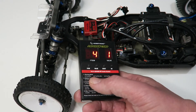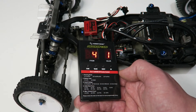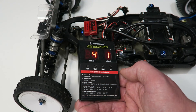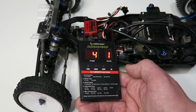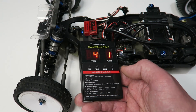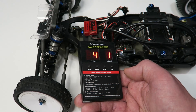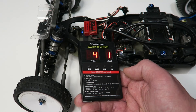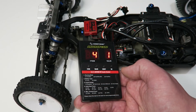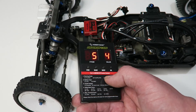Item four is the start mode or punch control. Out of the box it's set to seven, which is punchy — it's on a range from one to nine. Because I'm running this in a two-wheel drive buggy with an 8.5-turn motor in the British winter with not much grip, I've got it right down to level one so the throttle response is nice and smooth, making the car a lot easier to drive. Generally, low grip and fast motors means you run less punch; high grip and slow motors means you run more punch.